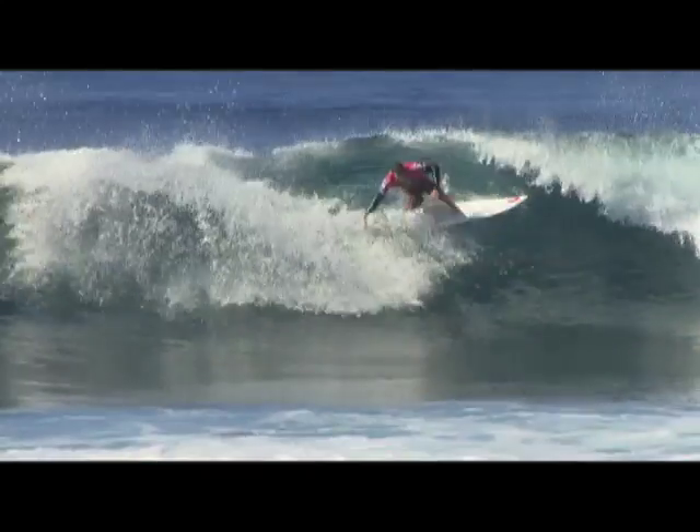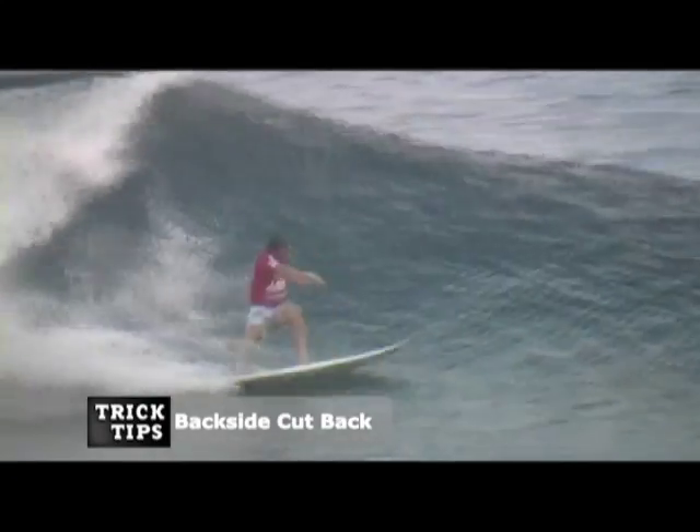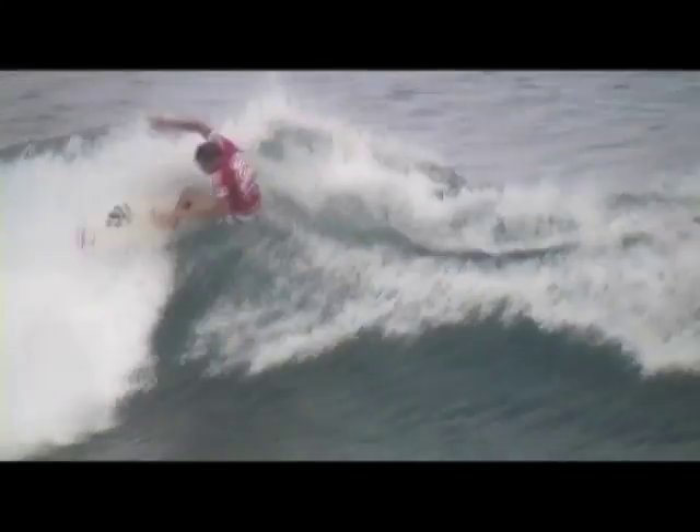Hi, you're watching Surf Line Trick Tips with me, Taylor Knox, and we're going to talk about doing some cutbacks. Basically, there's two types of cutbacks: there's the frontside one and the backside one, and within that there's about 100 different varieties you could possibly do, but we're going to just talk about a couple today, first being the frontside one.